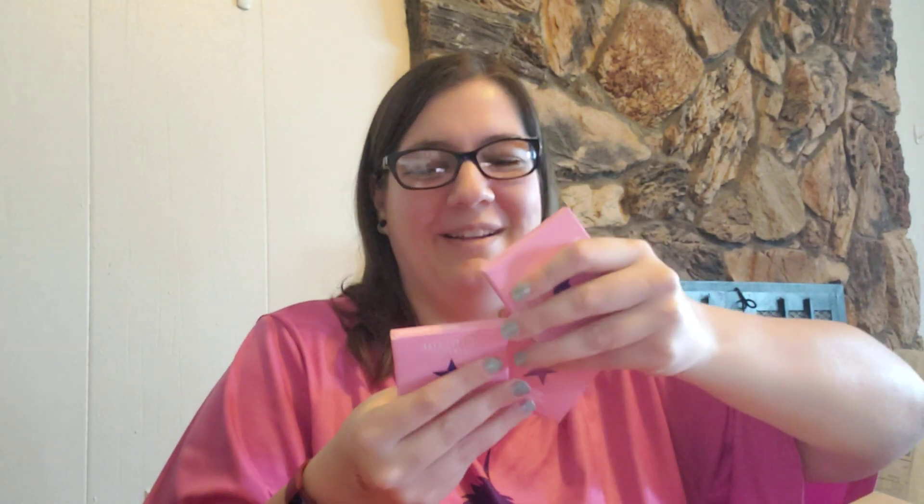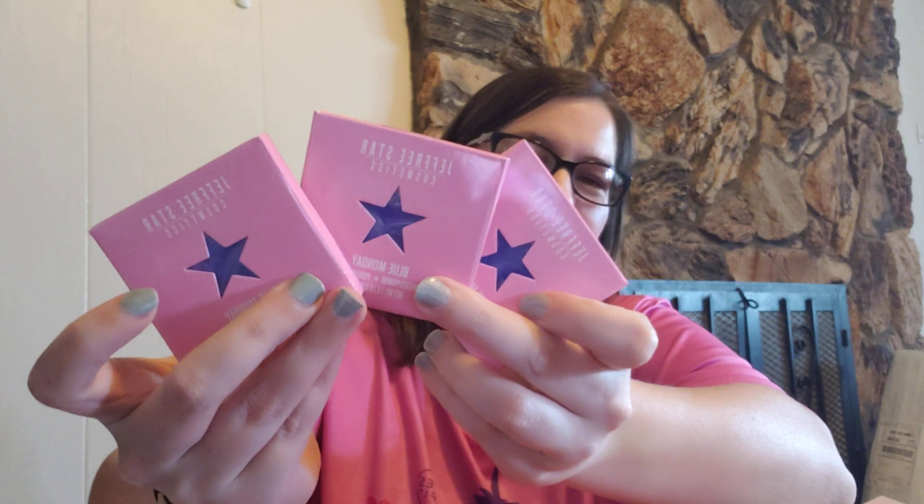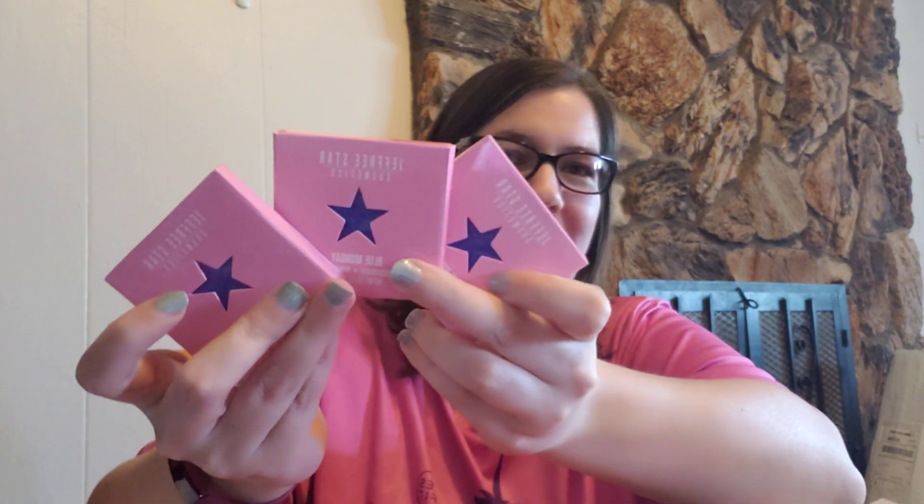I have another eyeshadow single in the color Blue Monday again. So I have two Blue Mondays. That happened to me last time too — in one of the boxes I got two of the same color. I got three — you guys, I got three Blue Mondays! This is unacceptable. I'm going to contact customer service and tell them I got three Blue Monday shades in my box, because that's not cool. I'll let you guys know if anything happens with that.